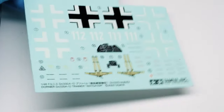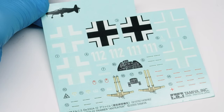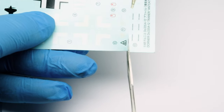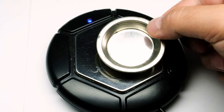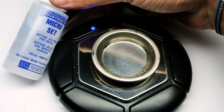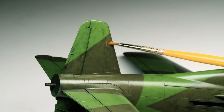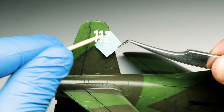Let's continue with the decals from Tamiya. They are on the thicker side but nicely printed. To cut them out I use fine scissors. The tools I use for applying decals include a USB mug warmer to keep the water lukewarm, a cup with distilled water, and the Micro Setting Solution from Microscale. I apply this solution generously with a brush, then I apply the decal, removing the water first on a paper towel.